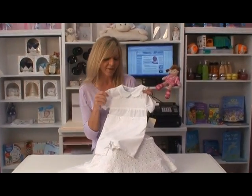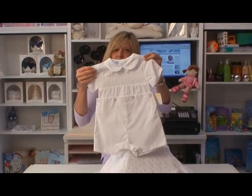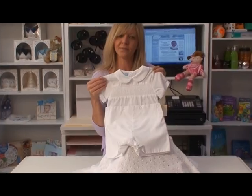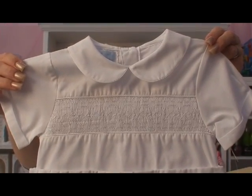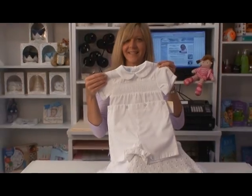Here we have a super soft white cotton blend romper. It's actually two pieces that button together to give it that sweet little bobby look. It's simple with a Peter Pan collar and hand embroidered smocking and detailing. It snaps for easy changes and he'll look like a million bucks in it.